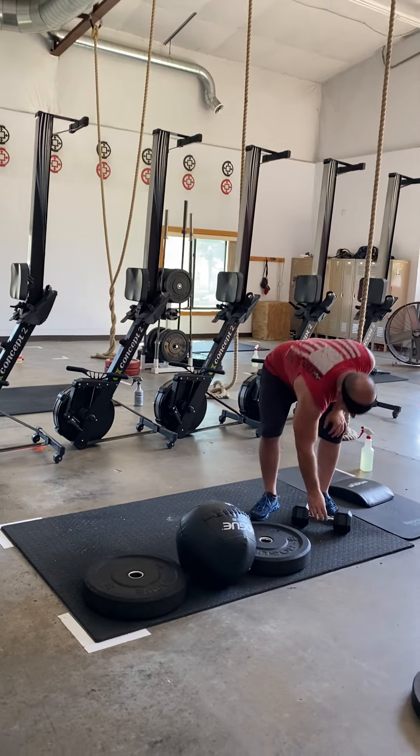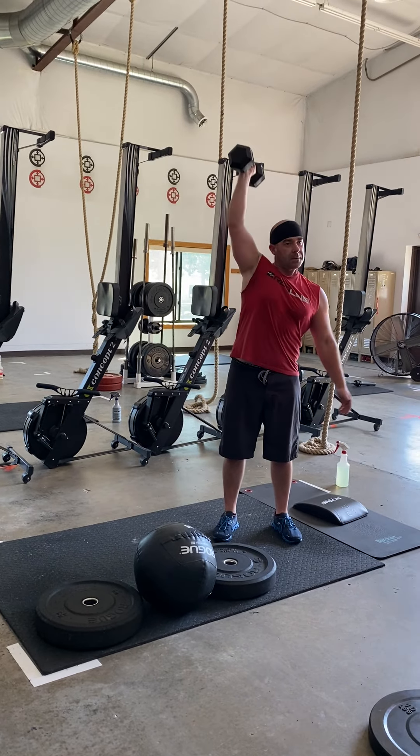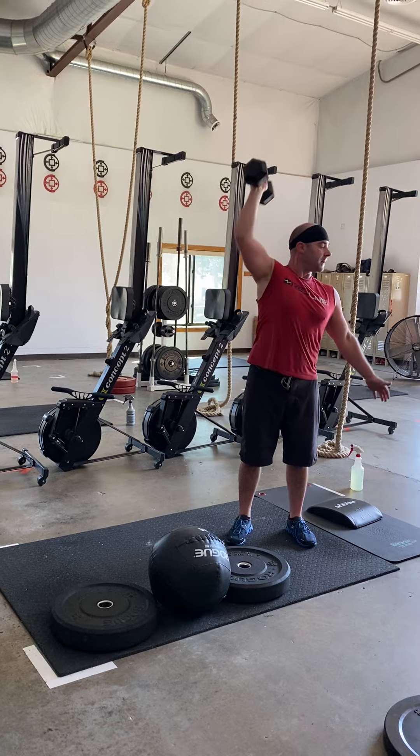From there, we're going to do 14 dumbbell shoulder to overhead. You're going to have a dumbbell, dip and drive that dumbbell up overhead using those legs, and give me a full lockout overhead.